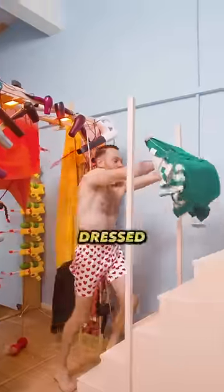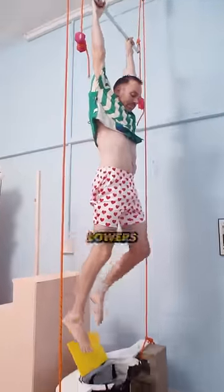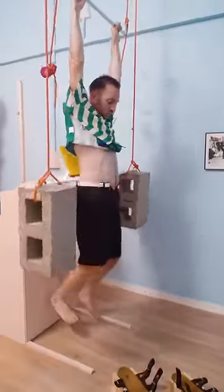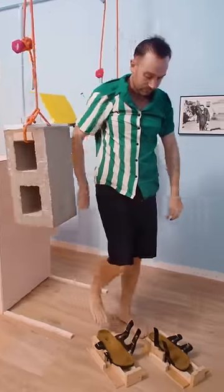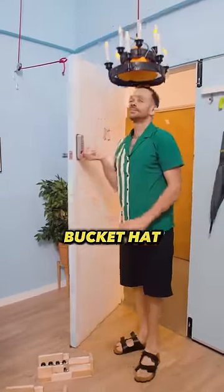Now he needs to get dressed. Starting off with a beautiful green and white shirt, and then over to a bar that lowers him into his shorts. Can't forget about the sandals. And to finish it off, a bucket hat.